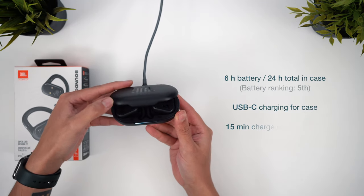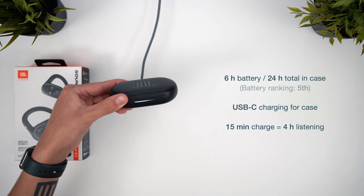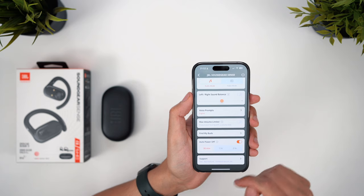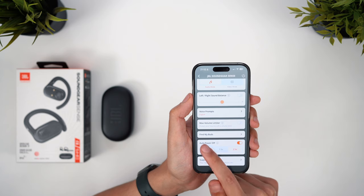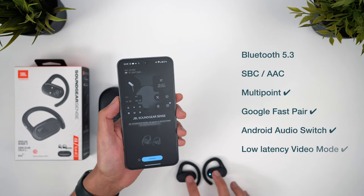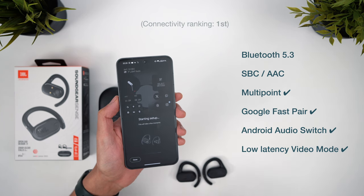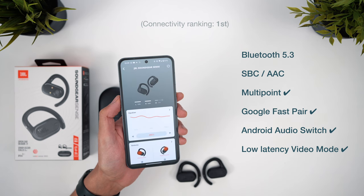Spec-wise, we're looking at a 6-hour battery life and 24 hours in total with the case, and there's a fast charge feature for the earbuds too. That's actually the lowest in the video but hopefully still long enough for most use cases. These also have a customisable auto power off setting to help save on battery when idle. These are the only earbuds in the video to support Google Fast Pair for easy setup on Android, along with great range supported by Bluetooth 5.3, multipoint support, and a low latency video mode. There was a tiny amount of latency for video streaming but the video mode does fix this — I just wouldn't try using these for gaming.